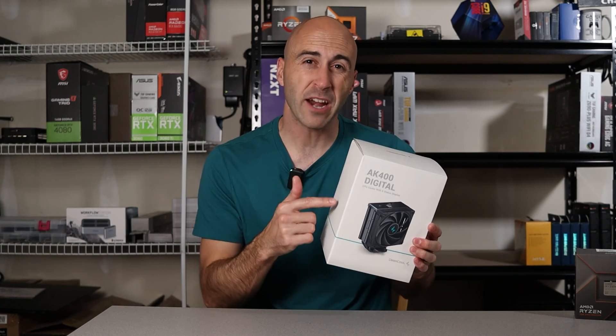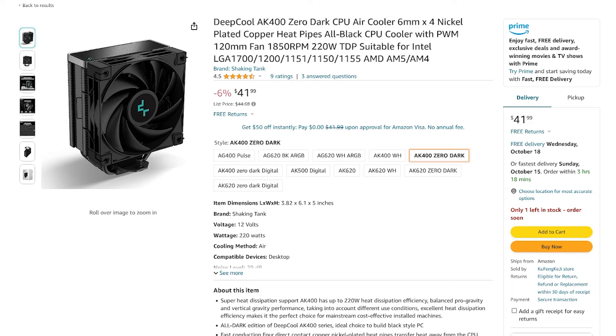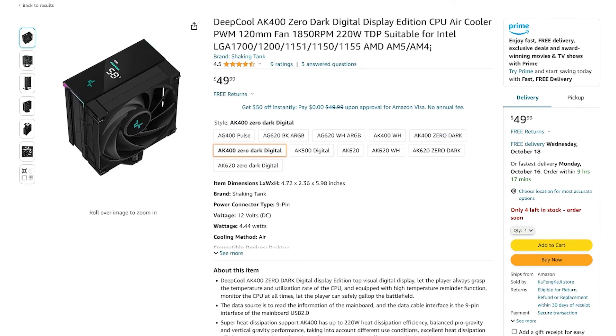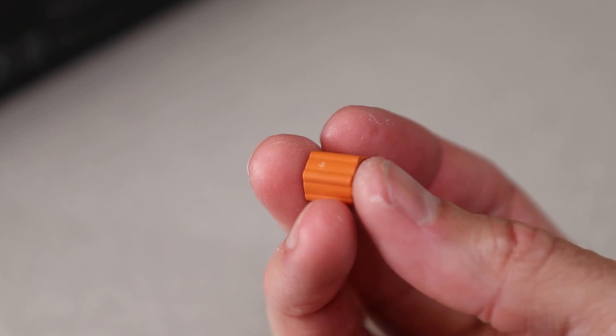Let's talk price — $50 for an air cooler with a digital display. Is it worth it? Considering the non-digital version costs $43.99 at the time of filming, you're technically only paying $6 for the digital functionality and RGB end caps. Whether you want it or not, Deepcool has an option for you — and that's really what it's all about: giving customers options. Speaking of options, orange risers on the AMD mounting solution — come on, Deepcool, work with me here.